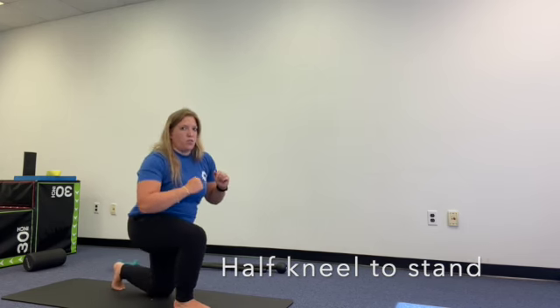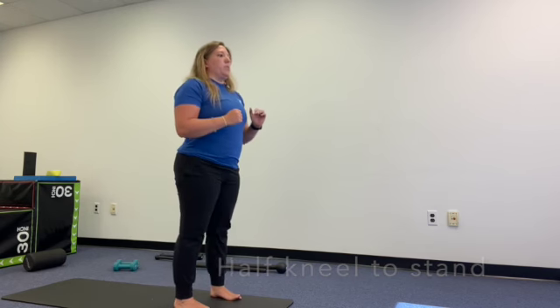And then back down to a full kneeling position. Back up and standing.